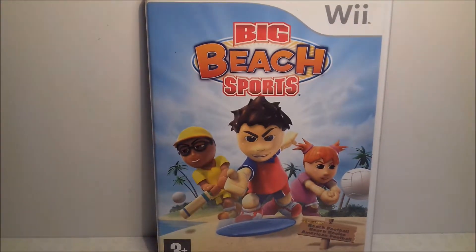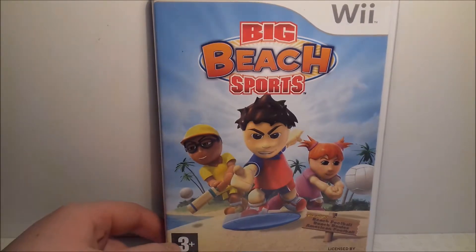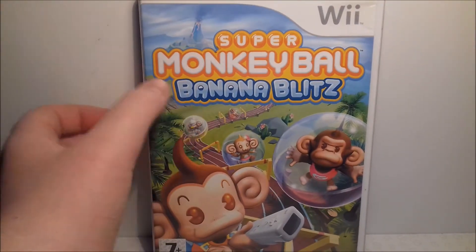Up next is the first ever Wii game I got, and that is Big Beach Sports. We got this with our Wii for Christmas — I think it was more than five years ago, I do feel old now. It's an all right game but it's definitely inferior to Wii Sports Resort and Wii Sports, though still an okay game.